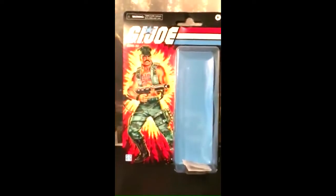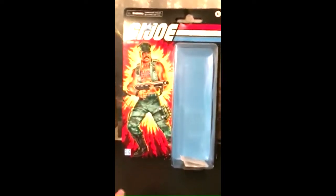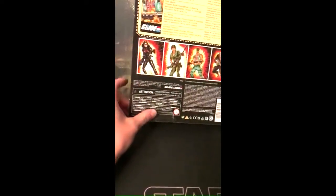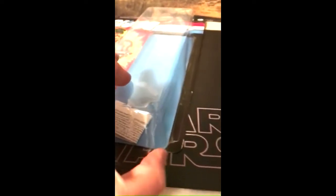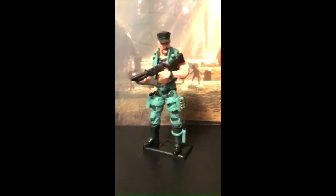Now if you guys want to open these really slick so you still have a clean card back with a fully attached bubble, I'll tell you how I did it. In the back they have this extra plastic flap taped here — if you cut that tape it'll fold down like this. Then I just took a razor blade and cut down here and here. That way you can easily slide out the figure and the tray. And here's what we've all been waiting to see: the figure itself.